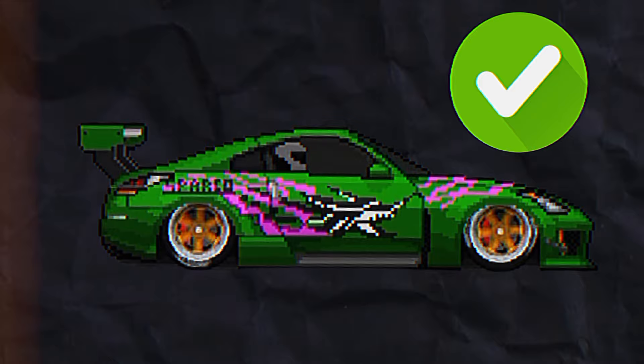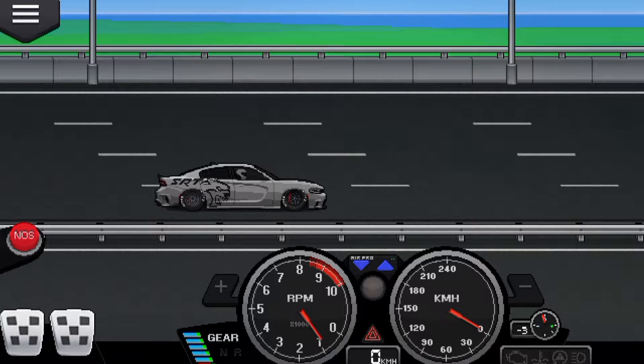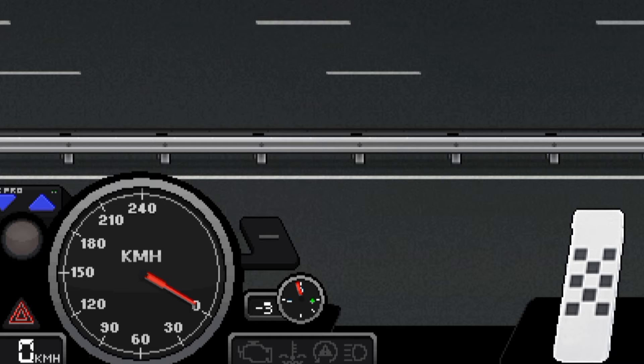For the two-step, first you need one of these, then go to the car settings. Go to launch control and tune it to the maximum so you know how much RPM it has, then lower it by one or two hundred. Now let's see it. To do two-step you need to be on the first gear, then press clutch and gas — and this is how it works.